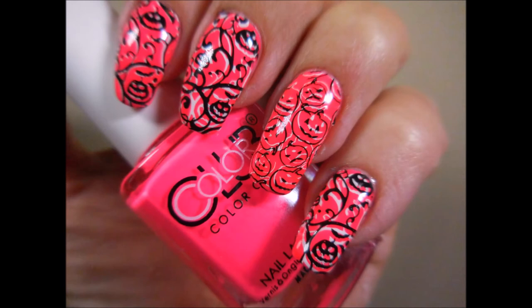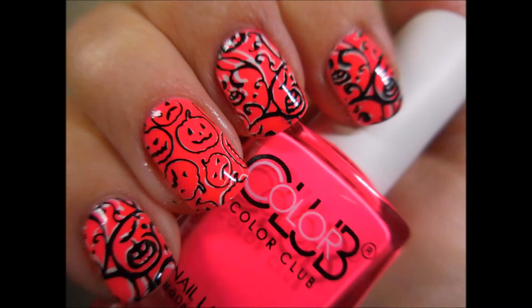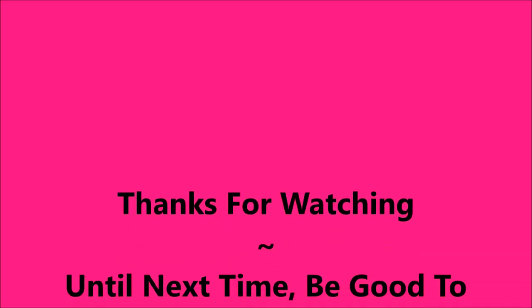Here's my swatch photo on my long nails and on my short nails. I hope you enjoyed this one. Leave me a comment and let me know what you think. Thanks for watching, and until next time, be good to yourself. Talk to you soon.